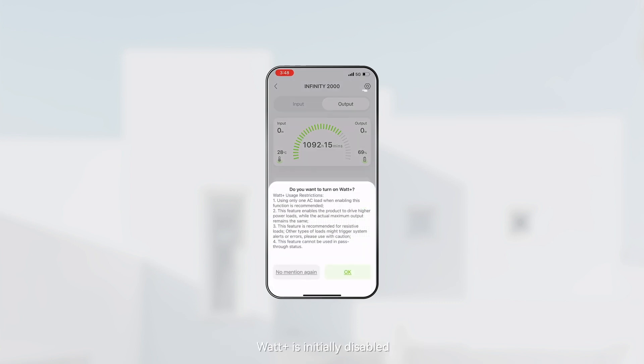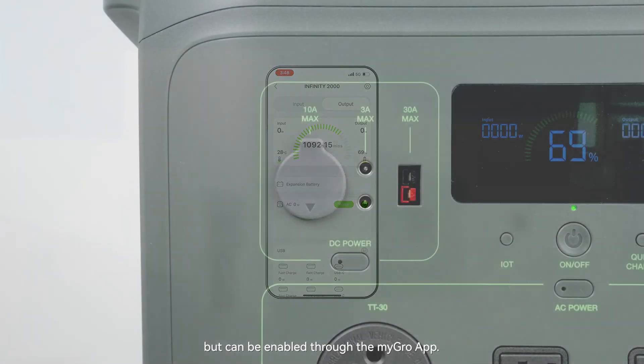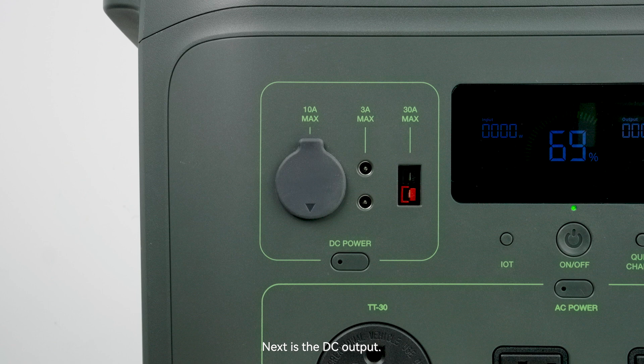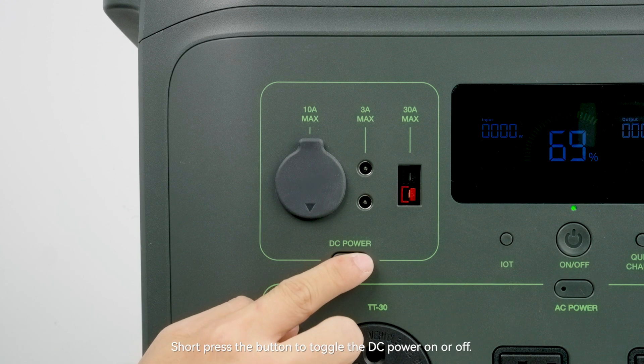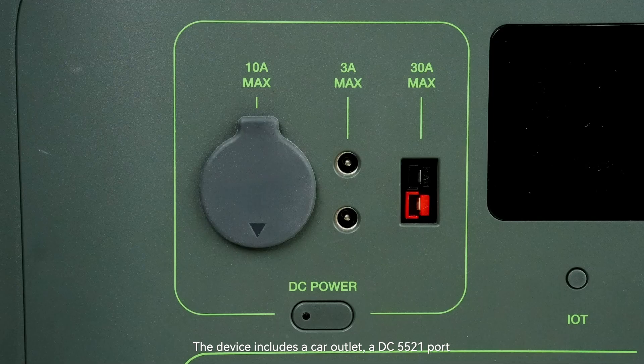Watt Plus is initially disabled but can be enabled through the Micro application. Next is the DC output: short press the button to toggle DC power on or off. The device includes a car outlet, a DC 5521 port, and an Anderson port with a maximum current of 30 amps.